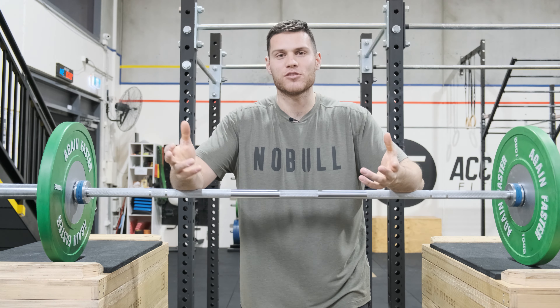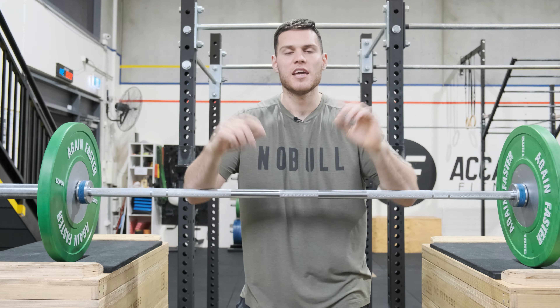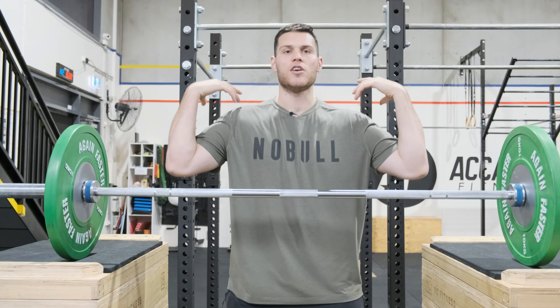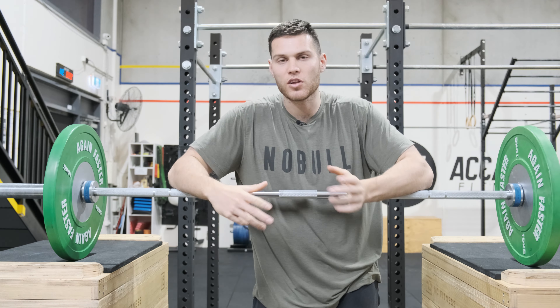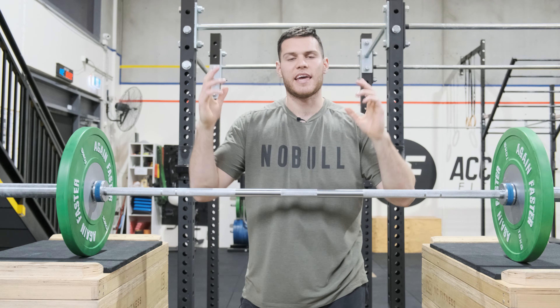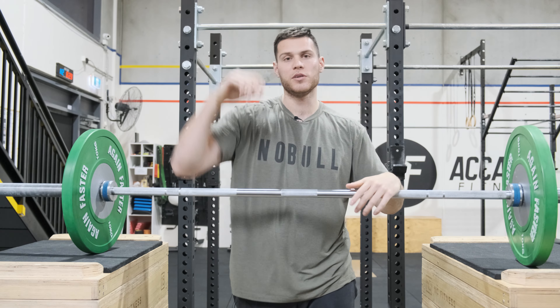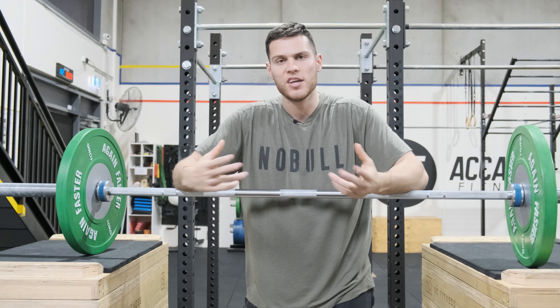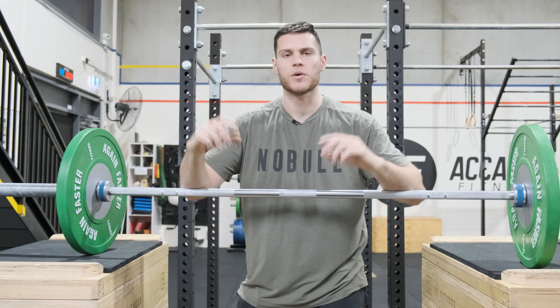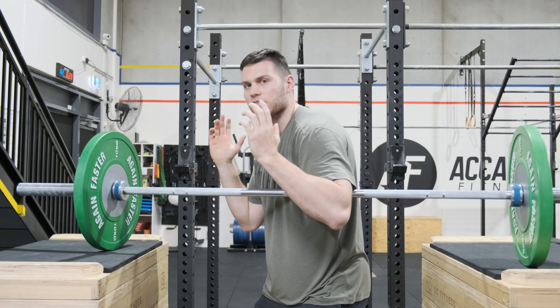As far as specific cues go, if you're someone who's been told that you don't finish your drive and you tend to short-step your jerks and can't step out enough, you might find thinking about shrugging or flicking your traps to be a useful cue. This is something that Chris Speed recently reminded me of — flick your traps. He spoke about shrugging and creating a bit of a shrugging action for the jerk. If you think about your dip and drive, you're going to exaggerate that follow-through, perhaps flicking those traps really aggressively, rather than just splitting under the bar too early.